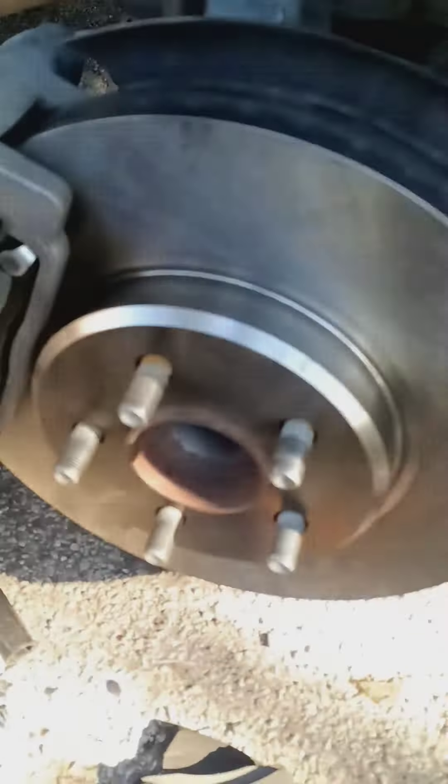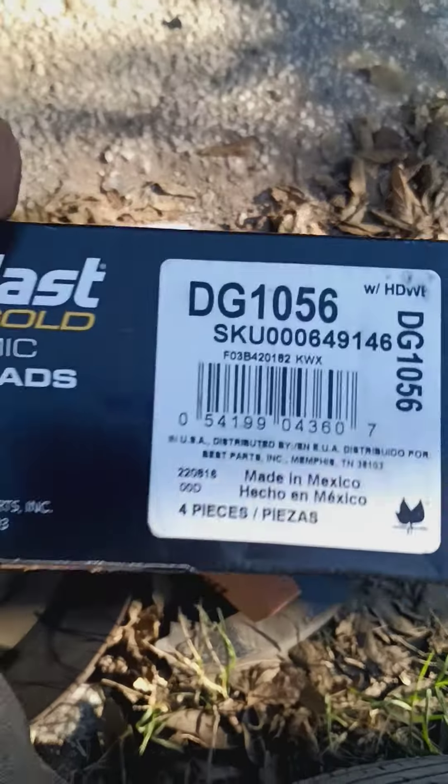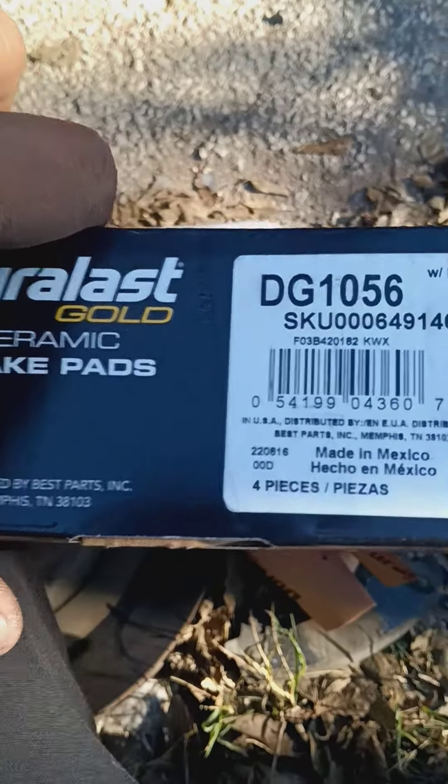This is Hoopie TV. We got brand new rotors — 2013 Chrysler 300 V6. Brand new rotors, brand new pads. Part number is GG1056, AutoZone Ceramic Gold.